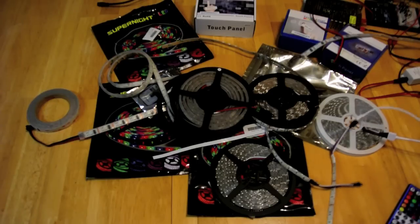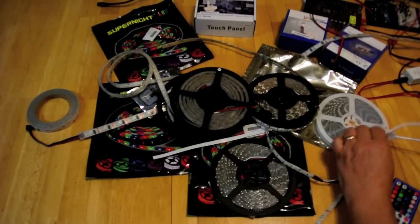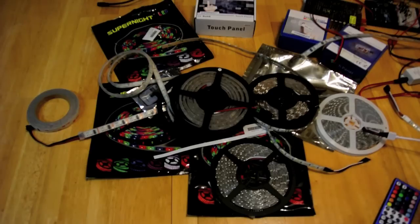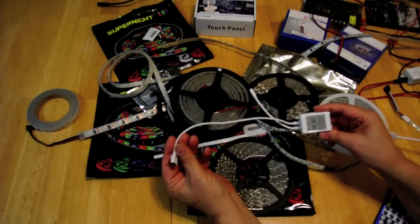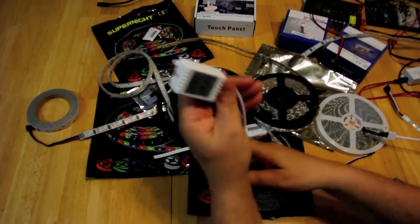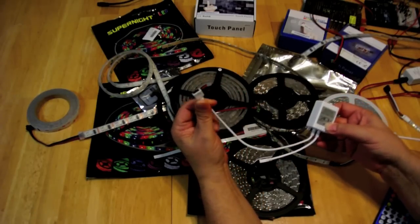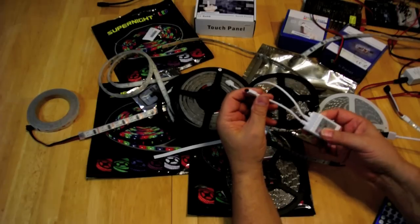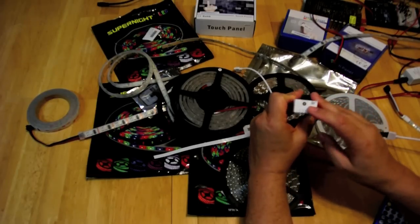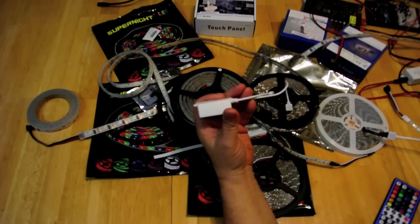You can usually buy these strips either as just a strip itself, or as a kit that includes several things. Here's an example — one of the kits I bought came with an LED strip itself and the appropriate controller. This particular controller is for the RGB strip, and it plugs into the strip itself. This is an infrared detector, and then you connect 12 volts up to the standard power connector.